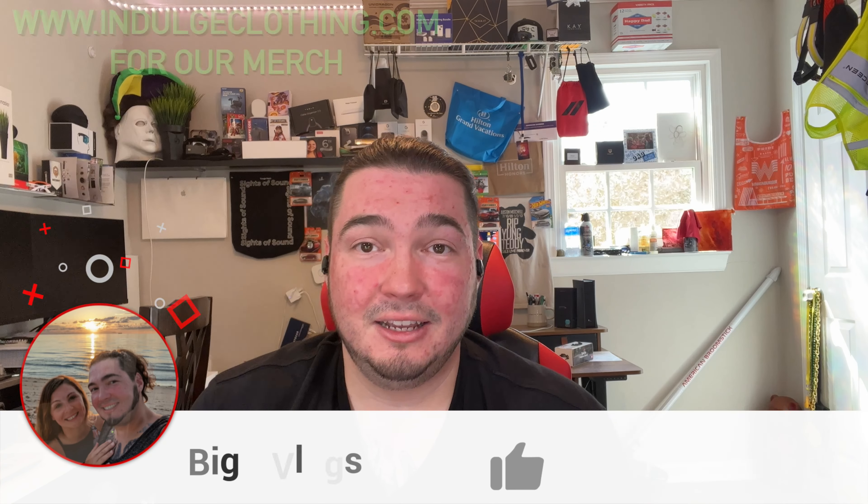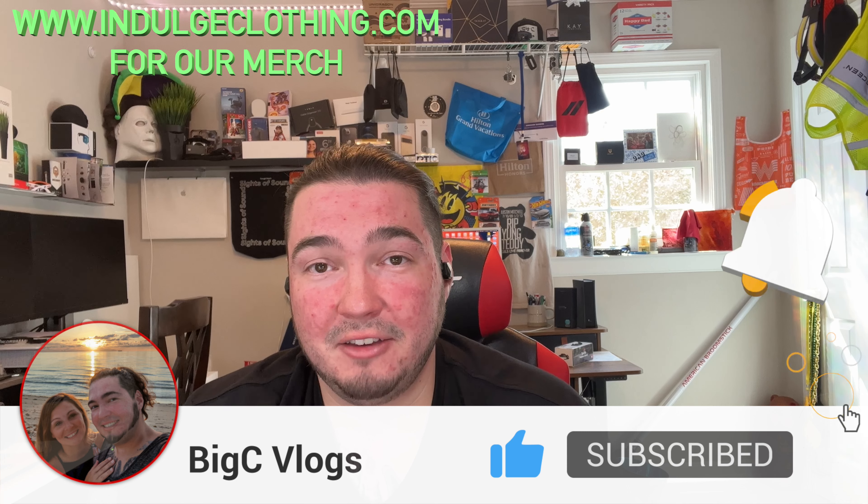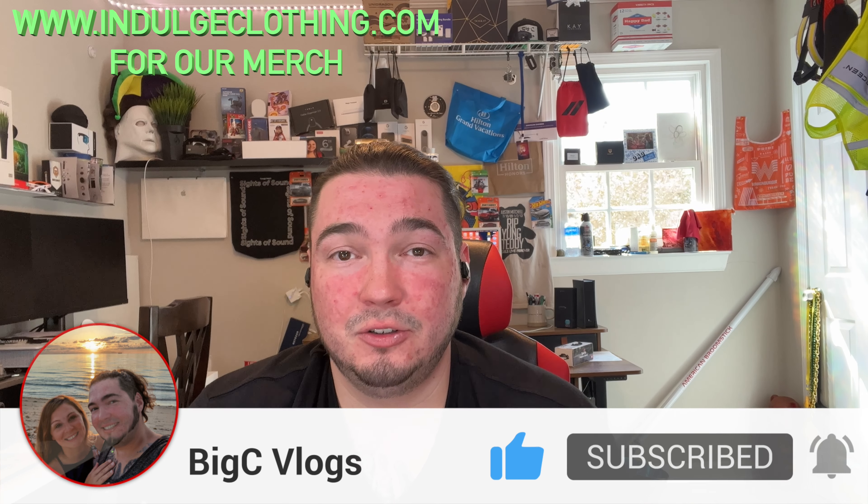That should do it for today's video. Click like, click subscribe, indulge in your life at indulgeclothing.com for the merch. Thank you all for watching — we'll see you in the next one.